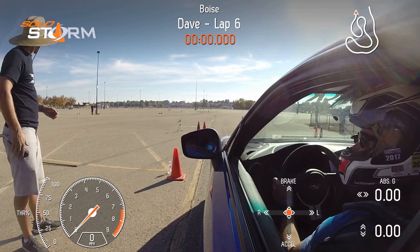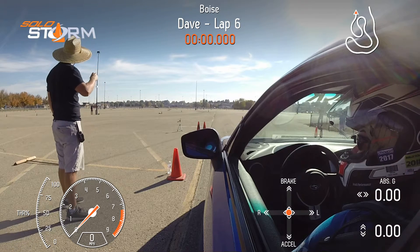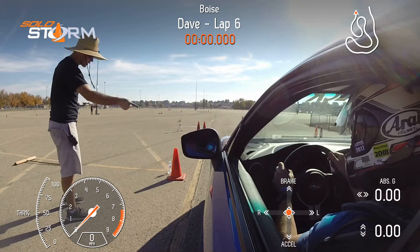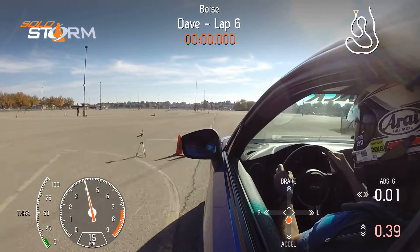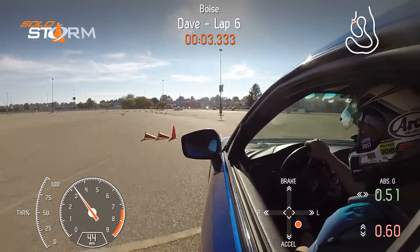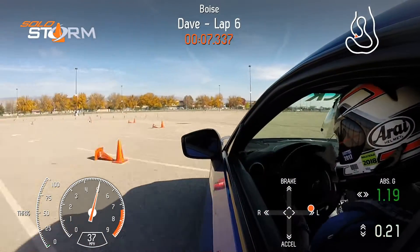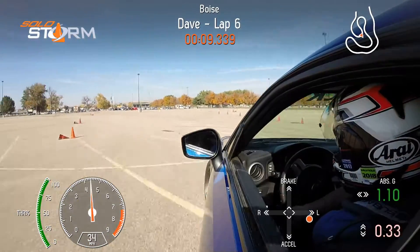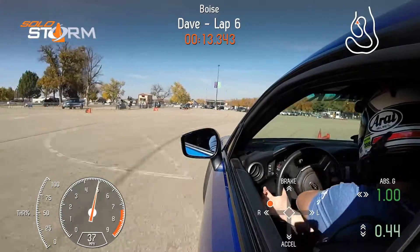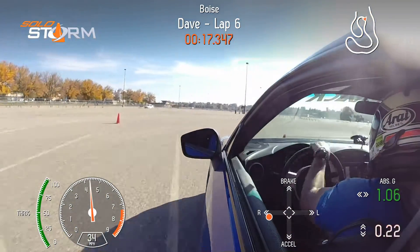What are you doing? Thank you, honey. Copy right now. Ready? McCone on the front. It's working.